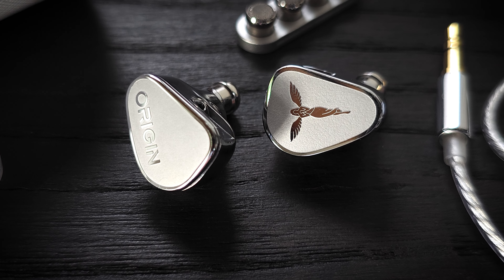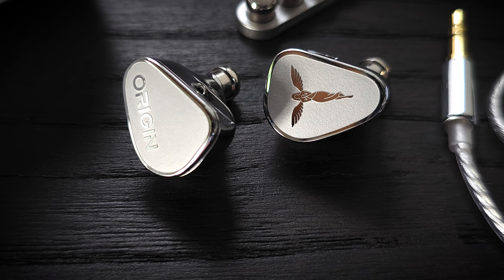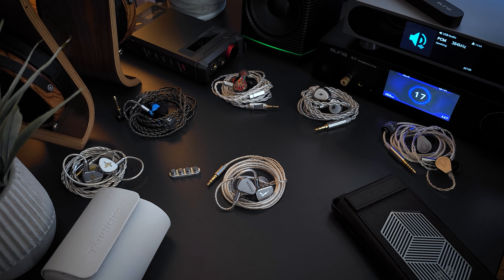And not necessarily because it's bleeding into the mids or causing any bloating — it's just based on my tuning preference. As for bass dynamics, it's excellent. The kick drum impact is solid. It's got good energy, punch, and tactility. In terms of overall bass reproduction, it's a very well-implemented dynamic driver.